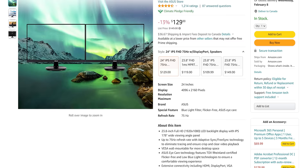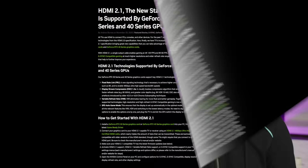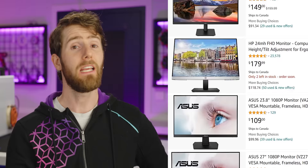For $150, regularly on sale for more like $125 to $130, you can get the VA24DQ from ASUS — same size, resolution, and refresh rate, but it's IPS with better pixel response times, and you're not limited to AMD graphics cards for variable refresh rate support, thanks to the DisplayPort connection. It should be noted that while Nvidia can do variable refresh rate over HDMI, it's only on HDMI 2.1, which this monitor does not support. In the $100-to-$125 price range, there are a lot of options with basically those same specs from a number of different brands.